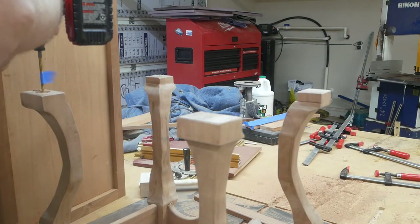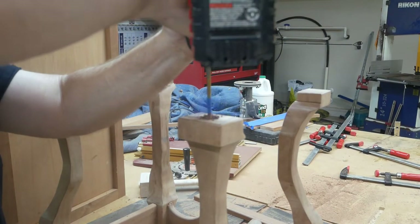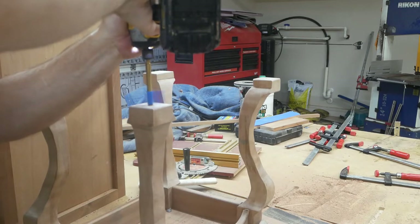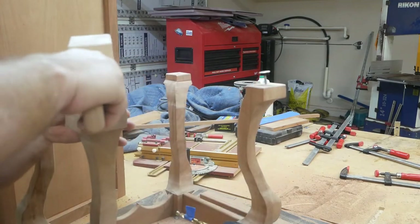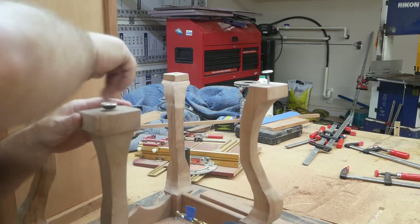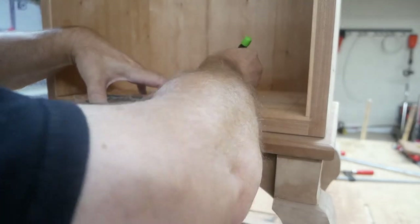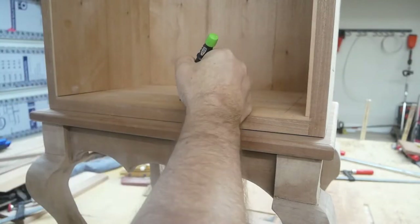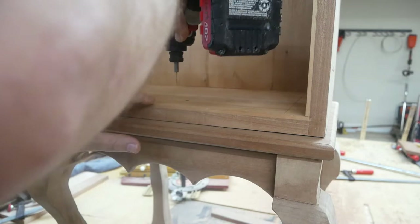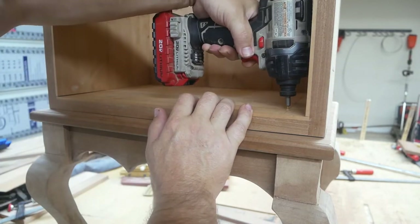Here I'm cutting out holes for leveler feet, using blue tape so I know how far to go down. I drill the hole and these leveling feet came with little plastic grommets — you just screw them down. I like to put leveling feet on pretty much any project I do, just because everybody's floors are different and not many of them are level.